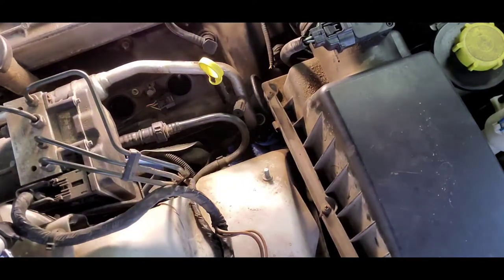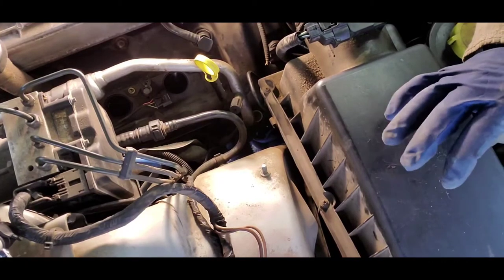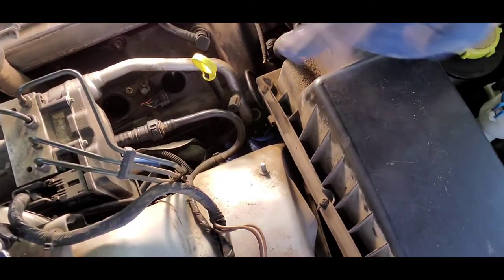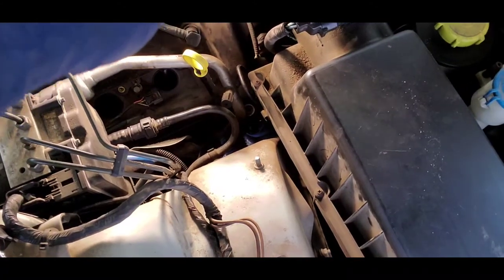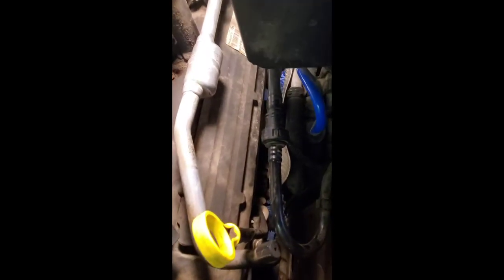That's pretty much it for the instructional part of this video. I've already shown you how to take it all apart, so I'll wrap it up here. Here is the finished product on the driver's side. Bear in mind this is a North American spec vehicle, so the driver's side is the left side — this is the bank two side of the engine, now complete. Those little tabs slide in — kind of feel around — and it's on. To take it off, just stick your thumb in there and pop, it comes right off.